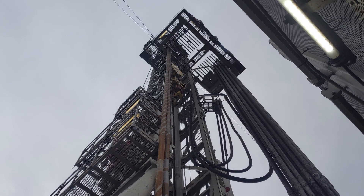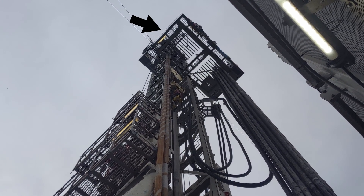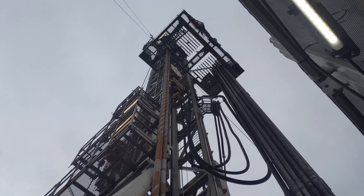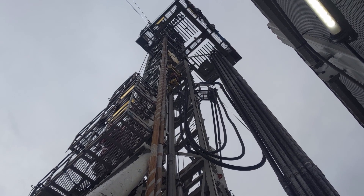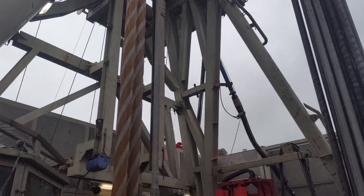That platform with all the fingers sticking out of it is called the fingerboard. On the fingerboard is where the derrickman stands. The pipe you can see on the right-hand side is the next bit of pipe that's going to go in the hole, so his job is to line it up. Once we finish drilling this piece of pipe, we're going to attach the next one and carry on drilling like that.